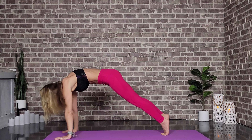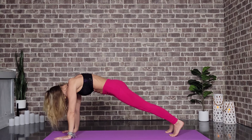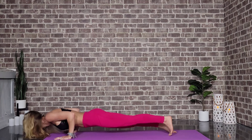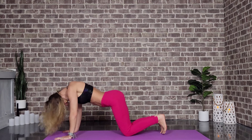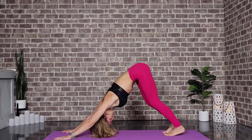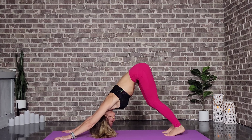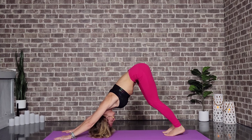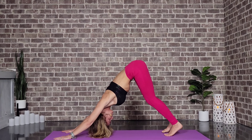Step back to plank. You can do knees-chest-chin, or you can push forward through chaturanga. Lower down, up dog — everybody meets in downward facing dog. Let's take a round of breath here; we're not in any kind of a hurry. We never hurry back work — that's something we don't do around here. We want to work our backs, but we do not want to create problems. Going slow and controlled is the best way.